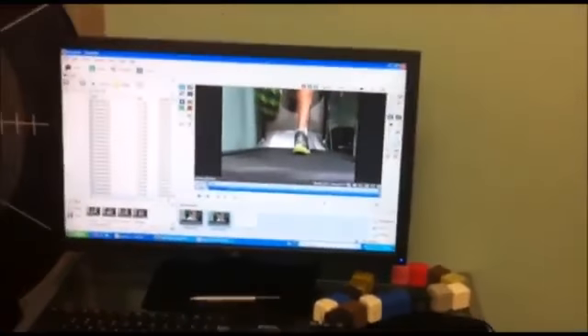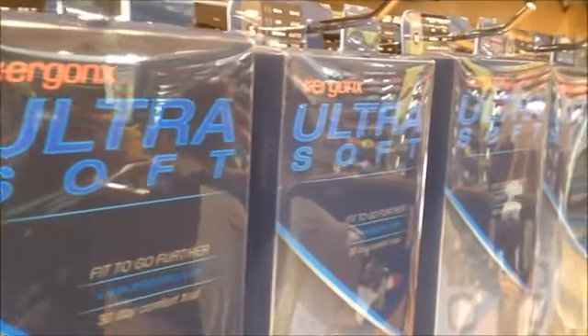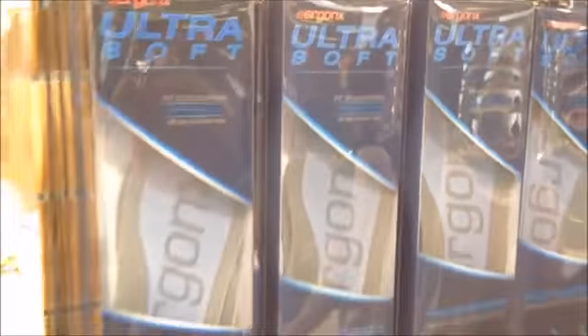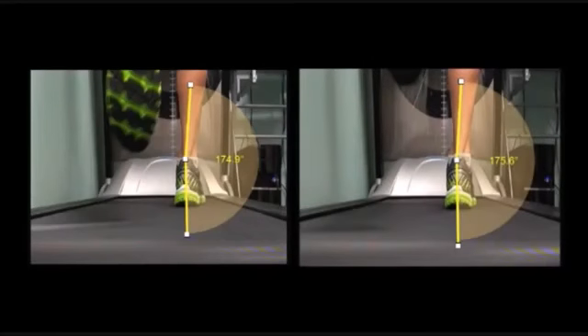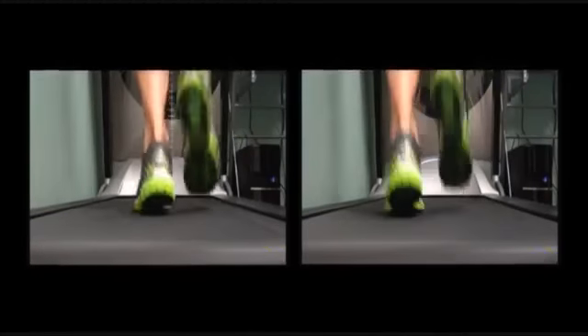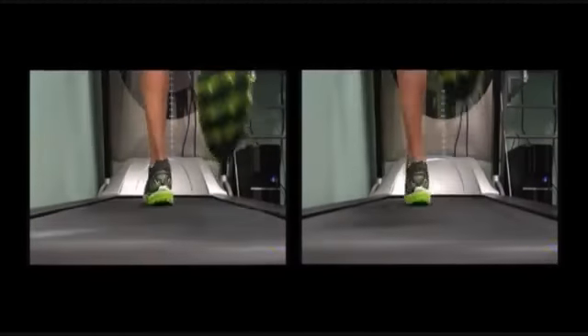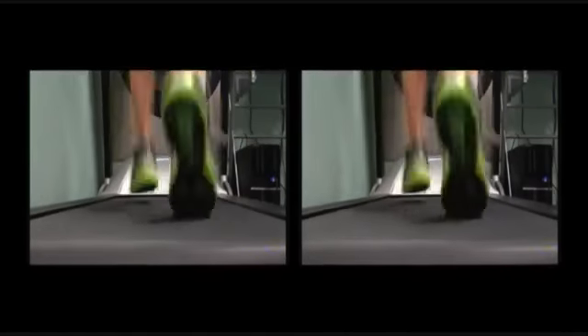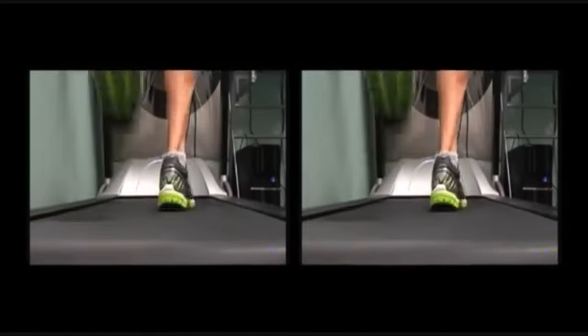On this occasion we use the ultra soft inner sole because it is 0 degrees wedged and helps to support the calcaneal inclination angle, controlling overpronation without overcorrecting the foot. The right hand image shows a shoe fitted with an ultra soft inner sole. You'll notice that the overall amount of pronation has been reduced to 4.4 degrees, which is very close to a normal amount of pronation.